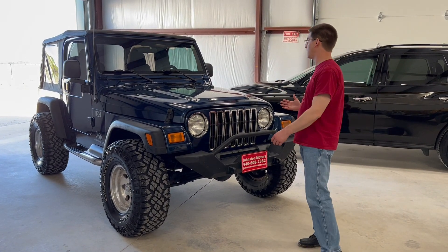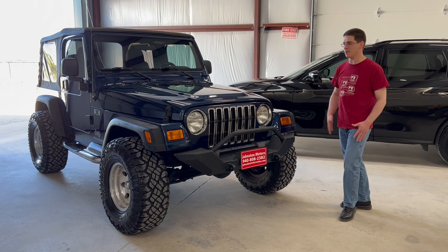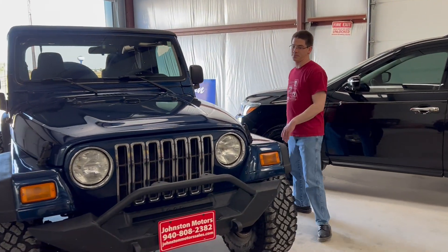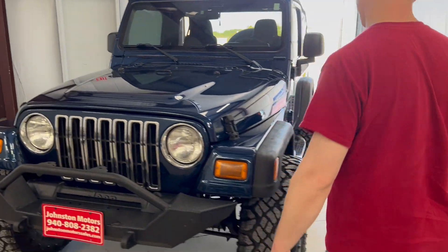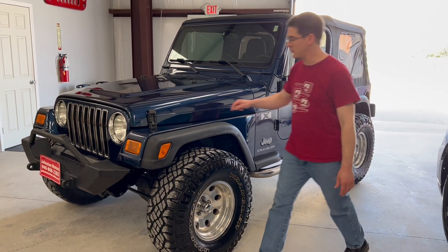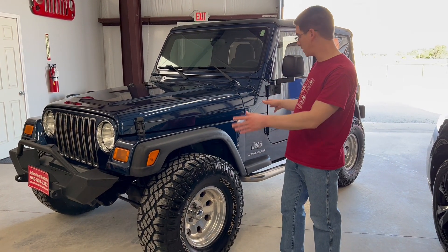Speaking of the paint, the paint on this is in outstanding condition. It looks like it's been garaged a lot — obviously I can't prove that, but the paint is in really good shape. If you walk around it, you'll see there's no clear coat fading, no major rock chips or dings. There's no hail damage, no body damage or paint fade anywhere. You'll see little small things, tiny nips and scratches just from 20 years of use, but overall the paint is in really, really good shape.